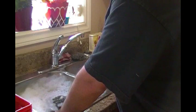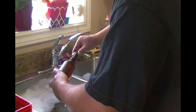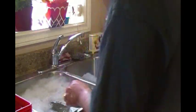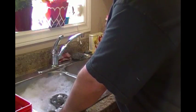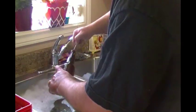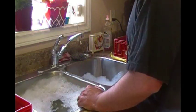Let it soak for about two hours, then get comfortable on your knees and start scrubbing. A little nylon pad will really help you get the labels off, but if you leave it for two hours most of the labels will just peel right off — they'll probably be laying in the bottom of the tub. Before you drain the tub, get all the labels out of the water first so they don't go down your drain.